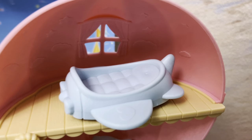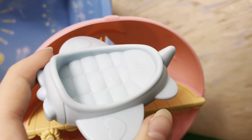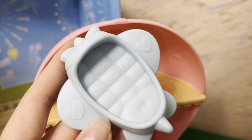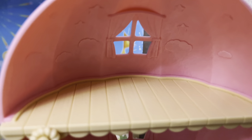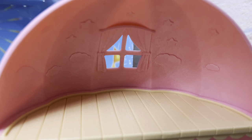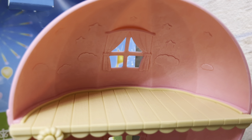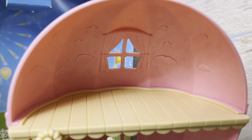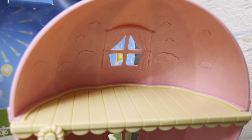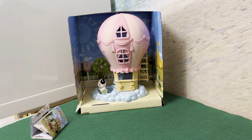On the third floor we can see our blue airplane-shaped bed with hearts on the wings. This room is decorated with clouds and stars on the walls, and here is also a little window with pink curtains, just like on the second floor.